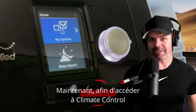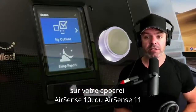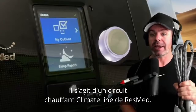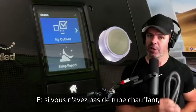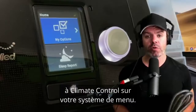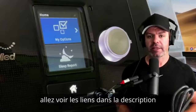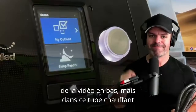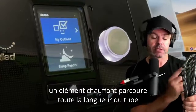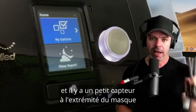In order to access Climate Control on your AirSense 10 or AirSense 11 device, you will need one of these — it's a ResMed ClimateLine heated tube. If you don't have a heated tube, you won't have access to Climate Control on your menu system. If you want to pick one up, check out the links in the description below. This heated tube has a heater element that runs the length of the tube.